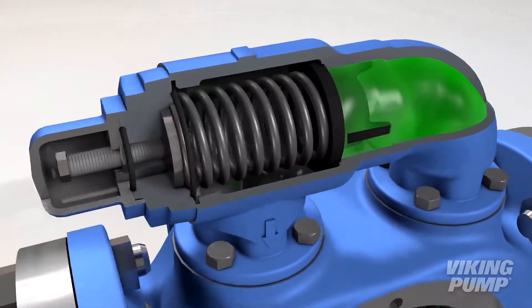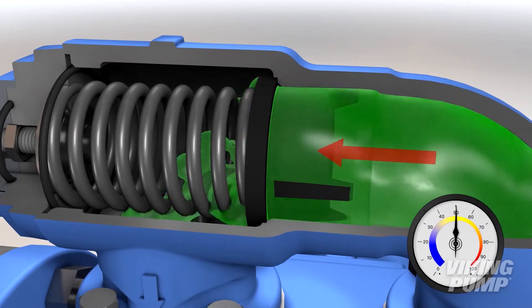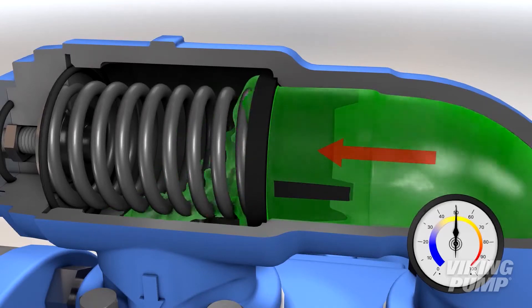If you're unfamiliar with or could use a refresher on how an internal relief valve works, please visit our video on internal relief valve operation first. But basically, each positive displacement pump needs some form of overpressure protection, and for Viking pumps, that commonly takes the form of an internal relief valve.